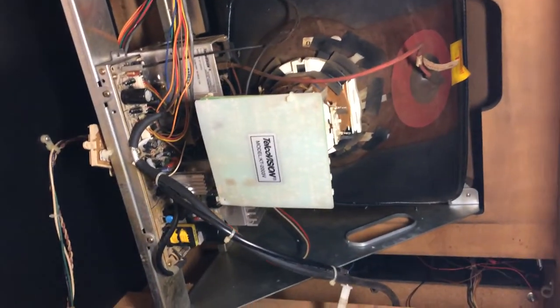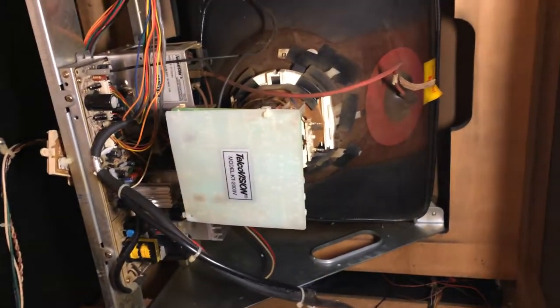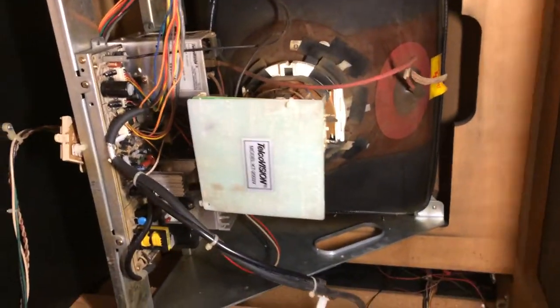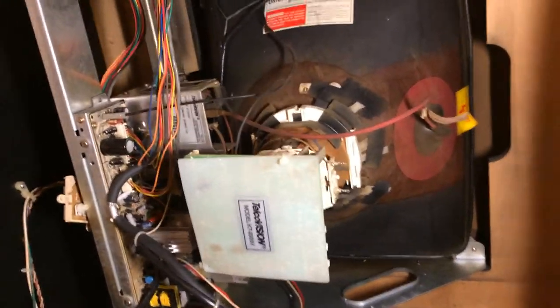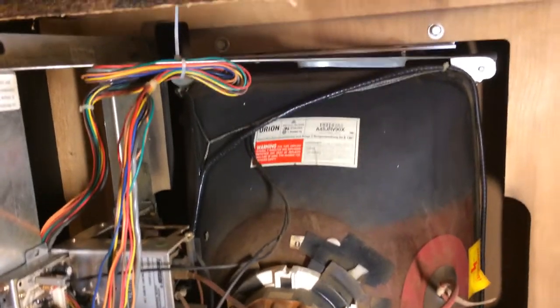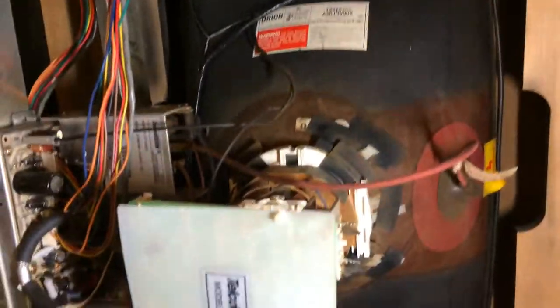I replaced the monitor. It had a GEO 7 original centipede monitor in there. The chassis could have been rebuilt, but I decided against that because the tube had a lot of burn-in and the colors were just bad — it had a lot of wear on it. So I put this one in: I found it for about 50 bucks. It's a VGA monitor and I think it came out of some sort of poker machine.